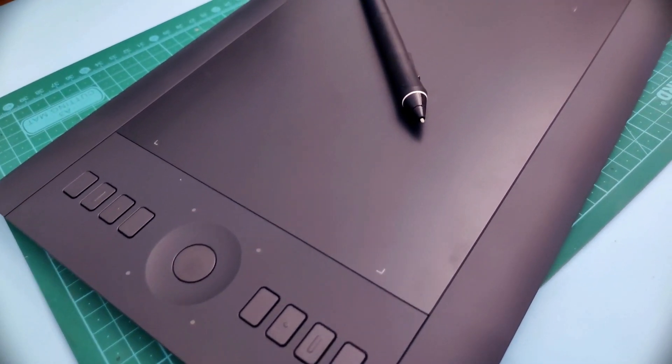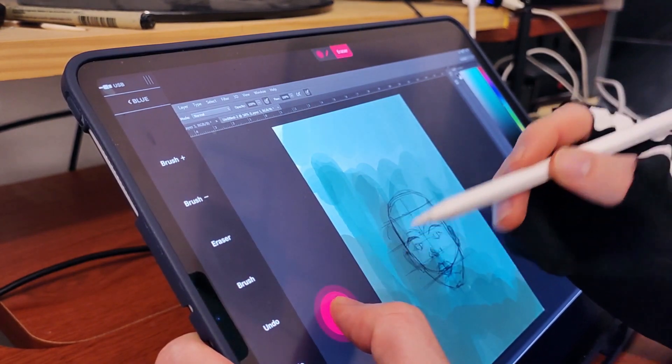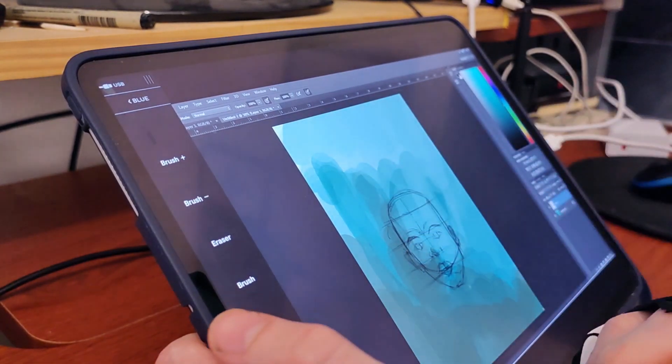I like to bounce around between painting in Procreate using the 2020 iPad Pro, or working in Photoshop with the 2013 Intuos Pro on my laptop. I hadn't worked on a dedicated pen display before, but I'd seen people use their iPad together with their Mac using Sidecar as a display tablet — the drawing experience wasn't all that great. Then came along AstroPad, which really changed that whole scenario — it's designed with artists and designers in mind.